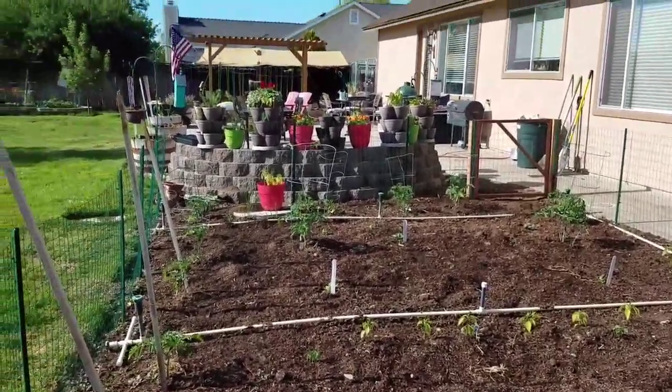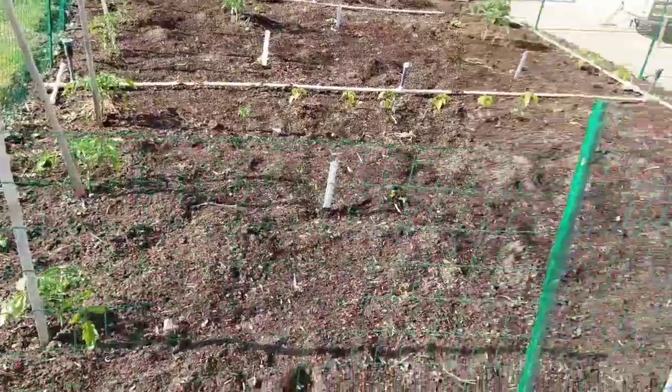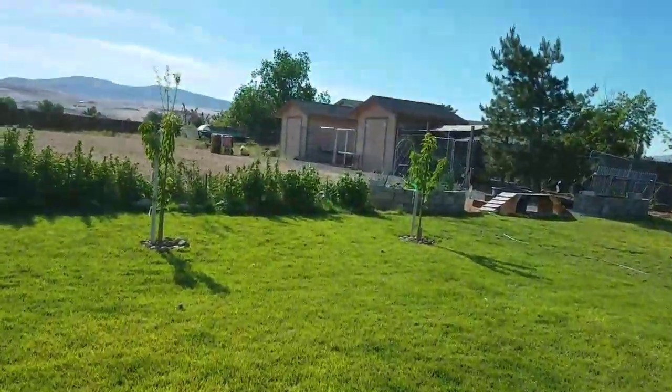Good morning and welcome back to Linda's Pantry. I've been outside now for a couple of hours. I need to get in there and weed, but I had to wait till it dries out a little bit. Got watered this morning.